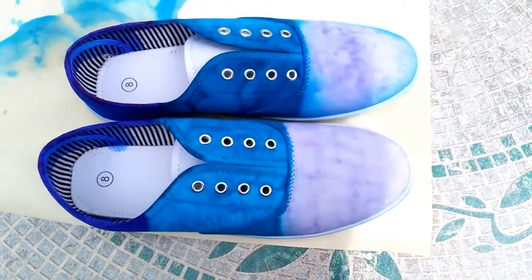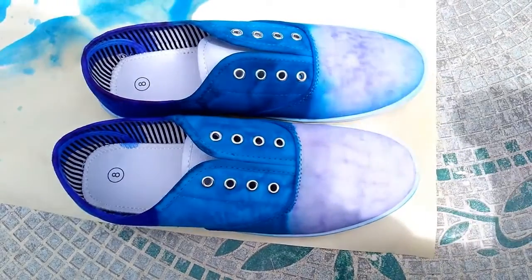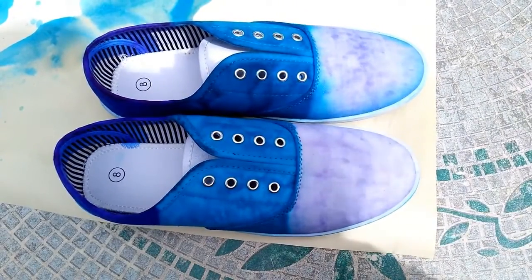Now that these are all sprayed, you're going to want to let these dry for at least 12 hours in sunlight, or if there is no sun, you can put them in a cool, dry area.